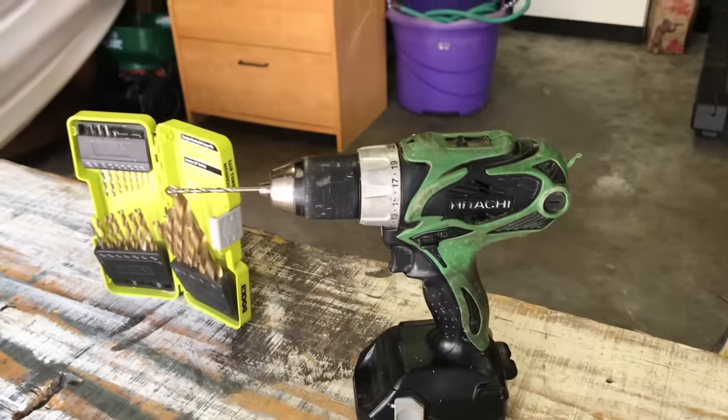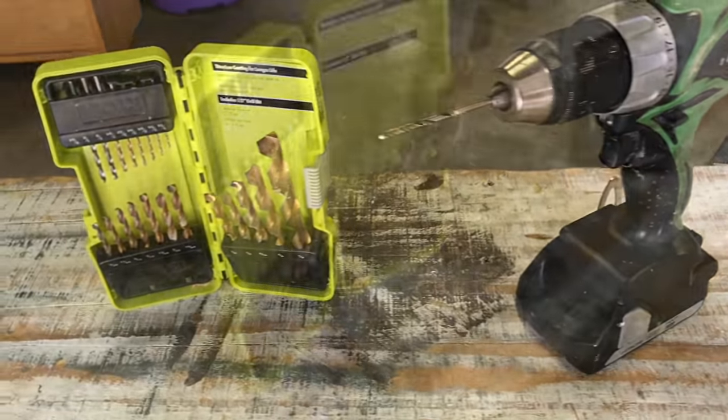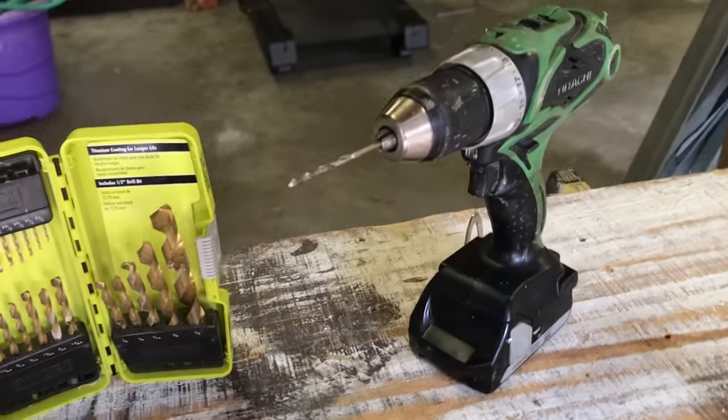That's it — 11 drilling tips and some mistakes to avoid. I hope the video was helpful. If you have any questions, please put them down in the comments. Do you know anything I missed? Let me hear it — I love getting tips from my audience. As always, thanks for watching everybody. I'm Ethan James with The Honest Carpenter, and I'll see you next time.